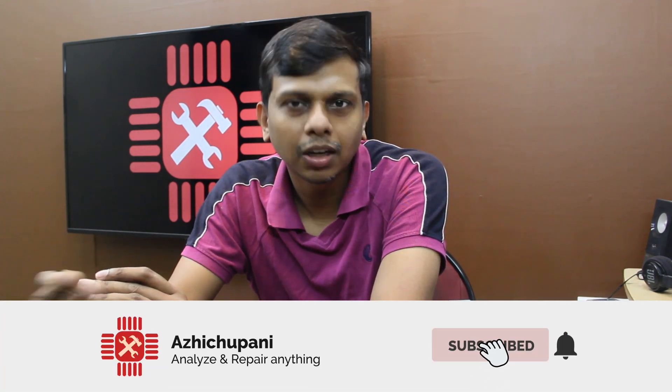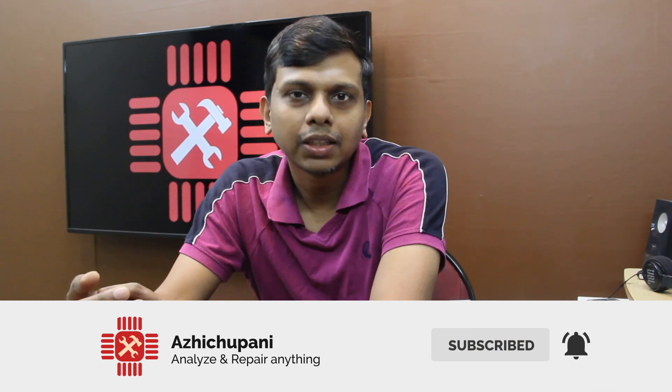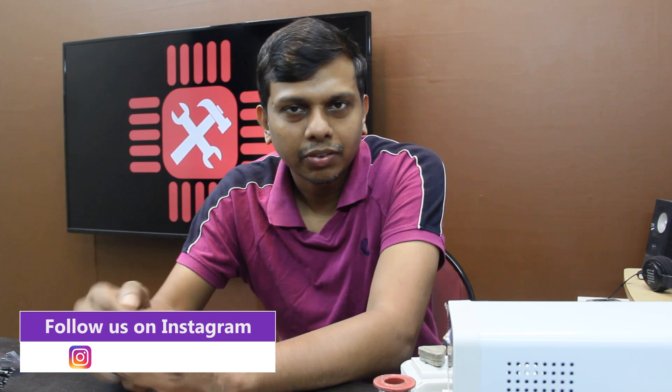This is the last video — just a little tutorial, just basics. If you like this video, please like and share it with friends. If you like this channel, subscribe. You can also click the notification bell. Follow me on Facebook and Instagram. See you in the next video. Bye-bye.